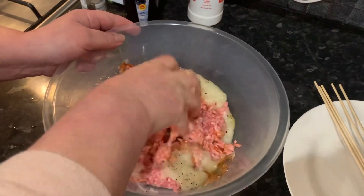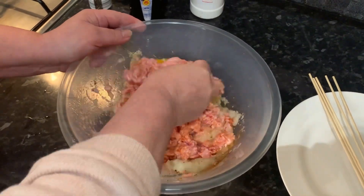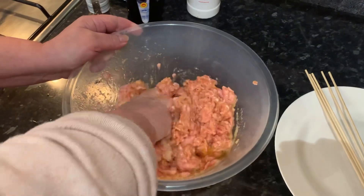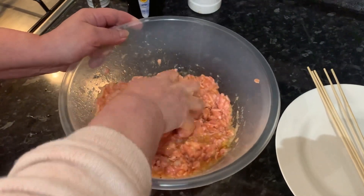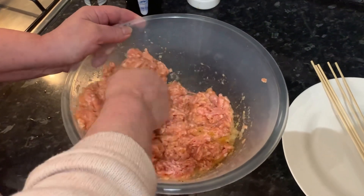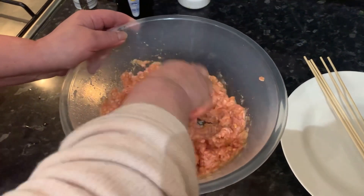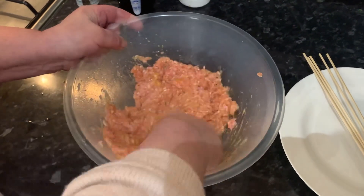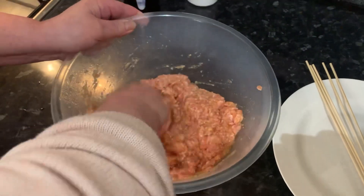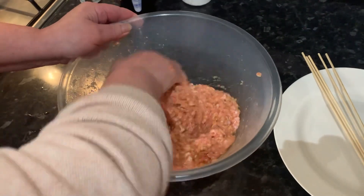With your hand — we're using one hand, you can't really use two because you're going to get them both messy — we're going to start mashing it up really well. The barbecue seasoning smells so good, and just with the combination of the black pepper it becomes really strong. Mashing it up like this with your hand means that all of the ingredients are gonna cooperate really well. Just use your fist to press it down and keep on doing this.